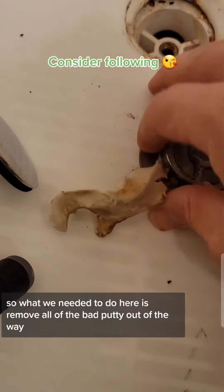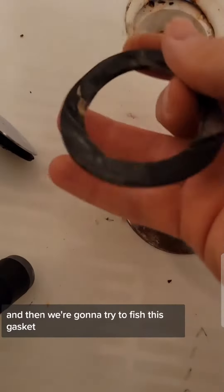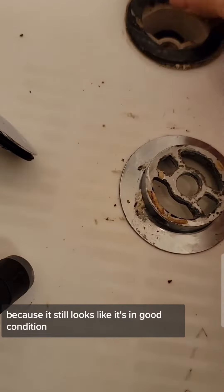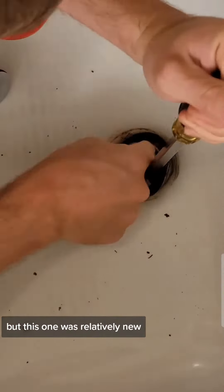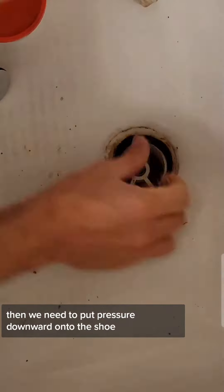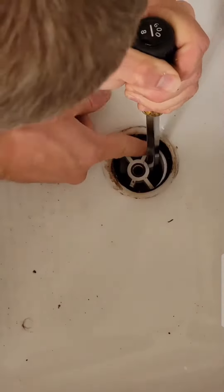Then you have plumber's putty that seals around this piece here that helps keep the water in the tub. So what we needed to do here is remove all of the bad putty, clean that area, and then we're going to try to fish this gasket back because it still looks like it's in good condition. You could buy new ones if you needed to, but this one was relatively new — I think the guy who installed it didn't do it very well. Then we need to put pressure downward onto the shoe to get it into the correct position.